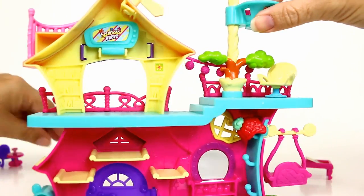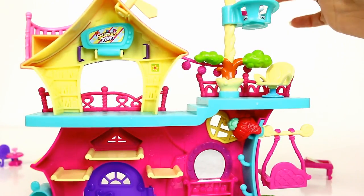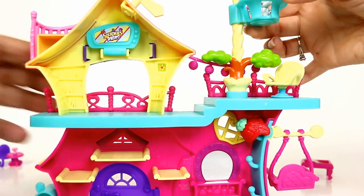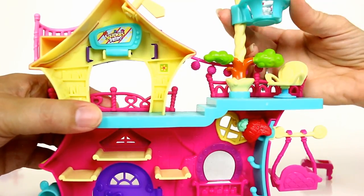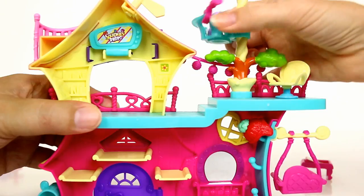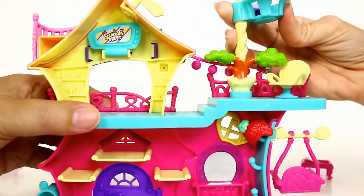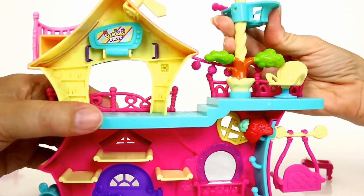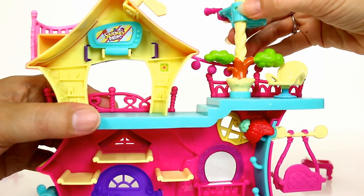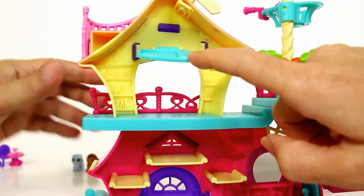Up here you have a little lookout with a telescope, and Michael just put Hairy the husky up there. The lookout goes up and down — it's not tricky, but you have to kind of push on it. It clicks into place with a little hole and a knob on the post that locks it in.